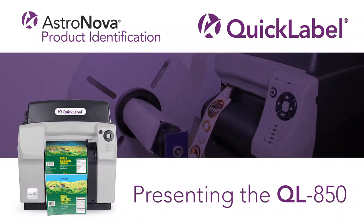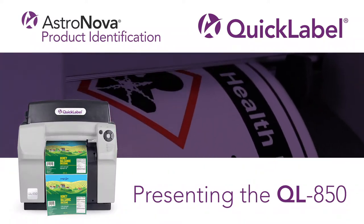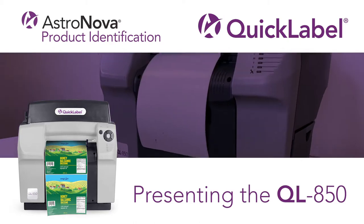AstroNova Product Identification provides products, services, and supplies that improve our customers' ability to identify, track, and market their products.